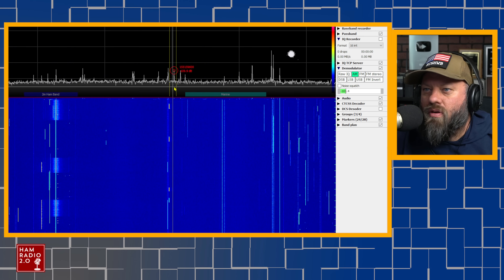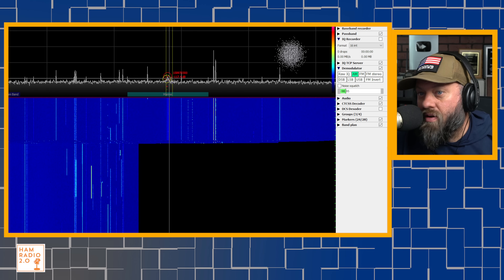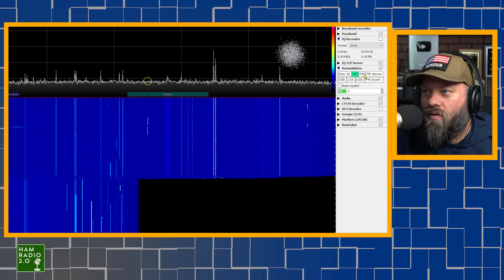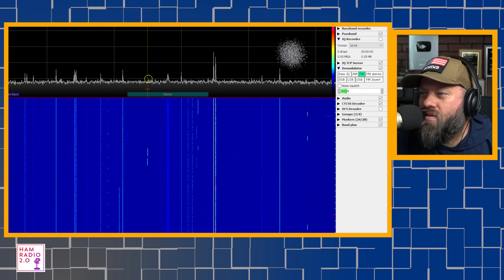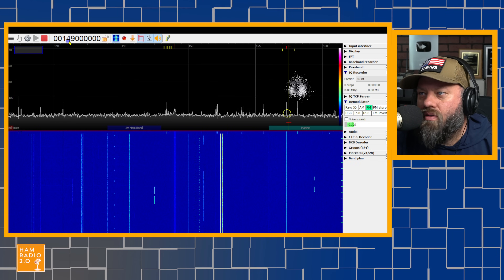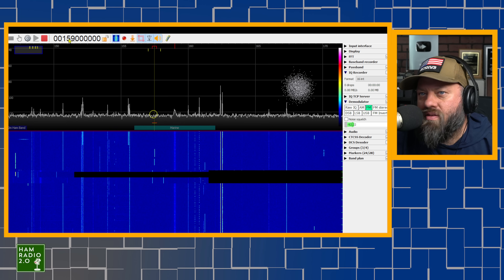Moving up the band, the marine band shows up in green here. I don't have any marine band activity near me because I'm not near an ocean — if I were to go down to Galveston I'd probably hear some stuff. There's a digital signal there. You can change the bandwidth by dragging at the top. You can tune around and change frequencies by clicking here, though it won't let you click the last four or five digits, so there might be a setting in the software to change that.